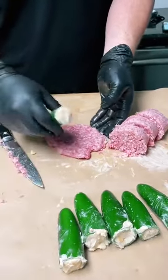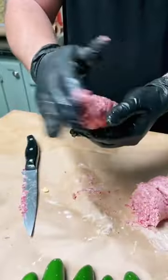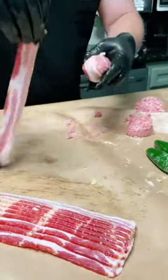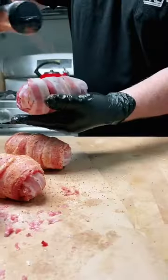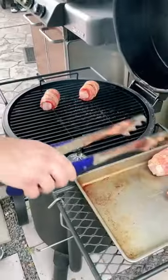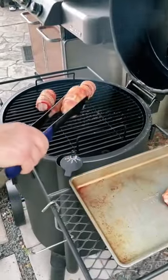Once they're stuffed, lay out some breakfast sausage and wrap the jalapeño in the sausage until it looks like an egg. Finally, take some bacon and wrap about three pieces around the outside. Once they're wrapped, season them with a little bit more of that barbecue rub and throw them on the smoker at 250 degrees.